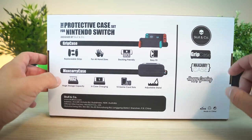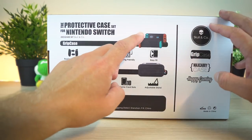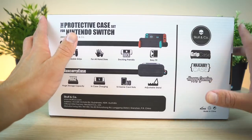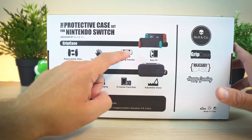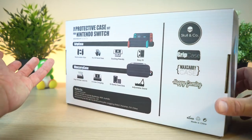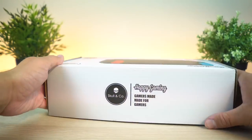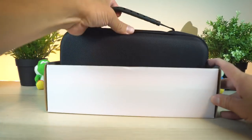So what makes this case special, guys, is the fact that it not only comes with the hardshell case, but it actually comes with a grip case where you can actually grip the Switch in this silicone-like case. I've actually tried this before — it's really, really great. And it is dock-friendly. That is the major selling point right there. This case is dock-friendly, guys. That means you don't have to take the case off at all to dock it, and that's really fantastic. I'll show you guys what this thing looks like, and what it looks like on my Switch as well.